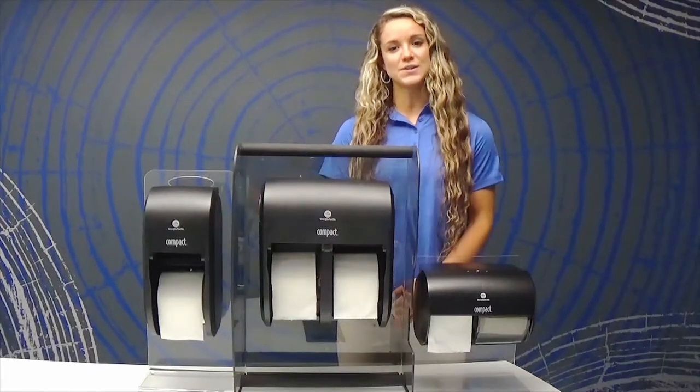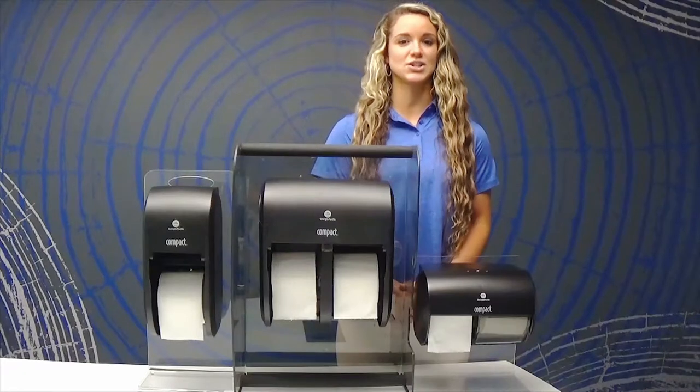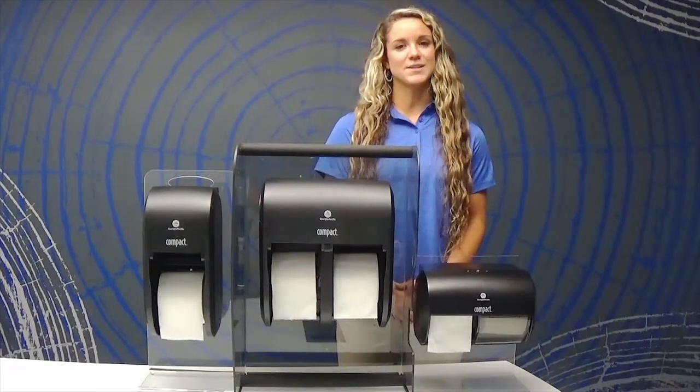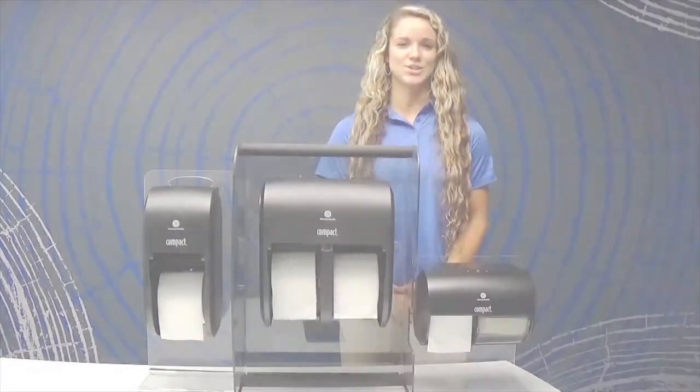We offer a spindle option as well if you want the benefits of coreless toilet paper but don't want the hassle of changing out your current toilet paper dispenser. So based on your restroom needs, you can pick the dispenser and refill that works best for you. Just another great solution from GP Pro.